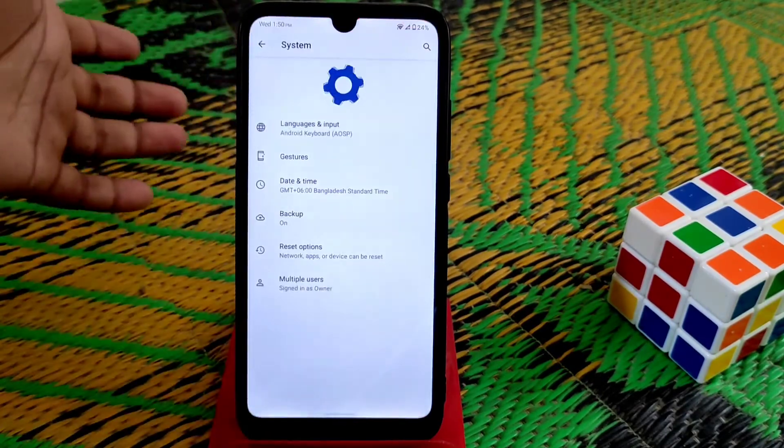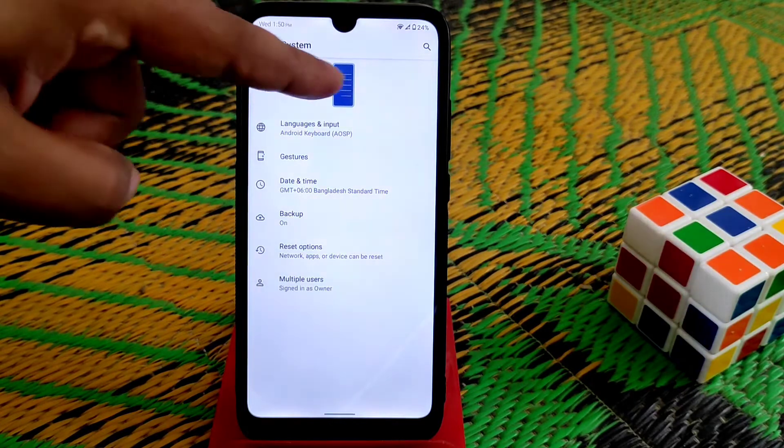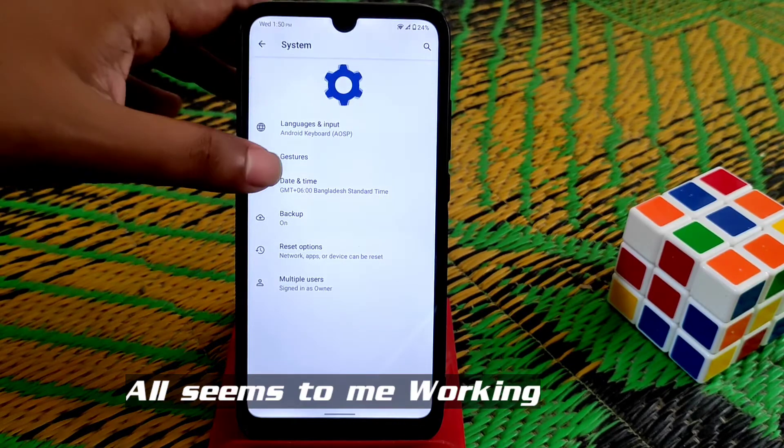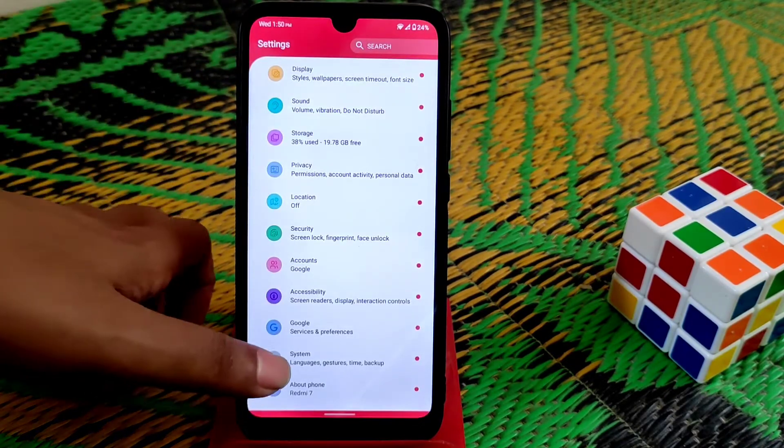Let me show you in settings. On every settings section, you'll get a different animation — you guys can see the animation. On every single customization you'll get that. Gestures are available and working pretty much fine, no issues on that.